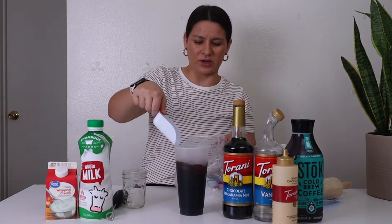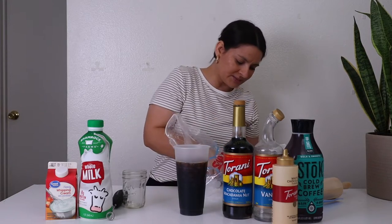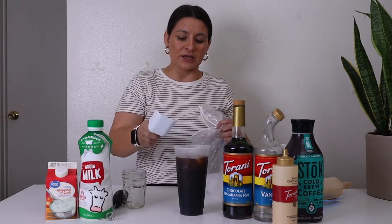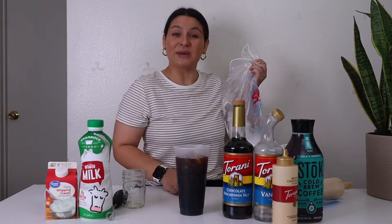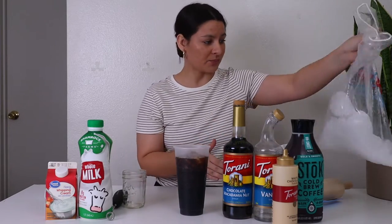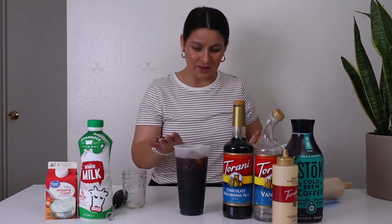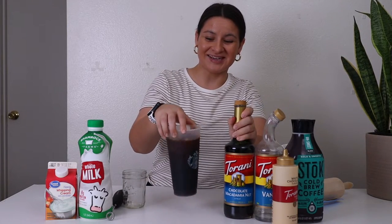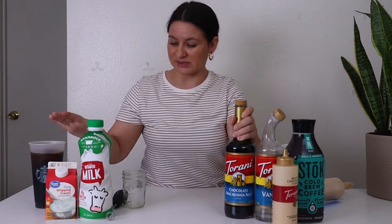I do about three scoopies for this large of a cup. I don't want to fill it to the top because I am adding the cold foam. So set the ice aside, give it a little mix to combine, and then set that aside as well.